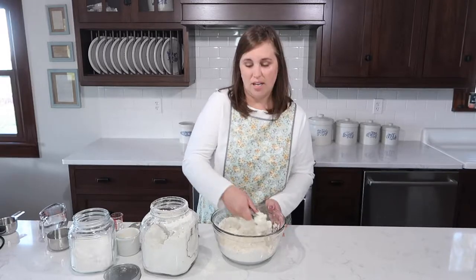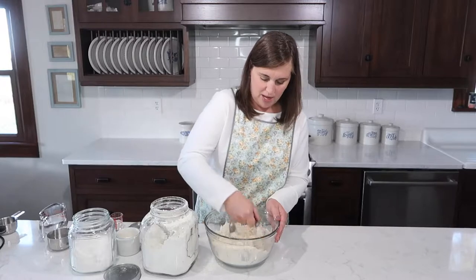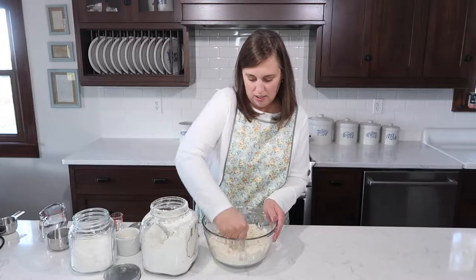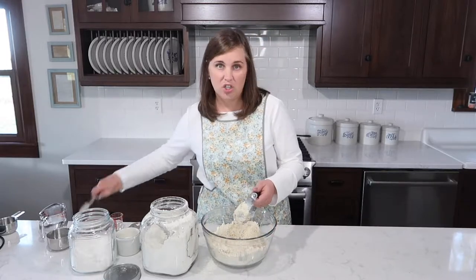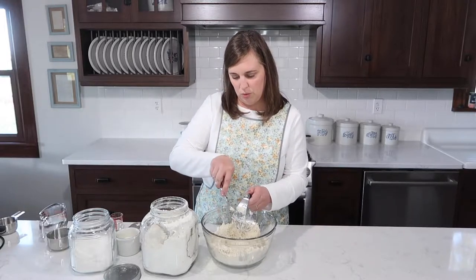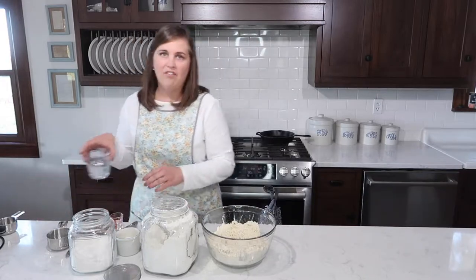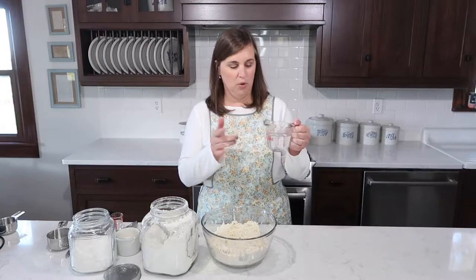I know some people use food processors, but I love not getting out any other equipment — this pastry blender goes right in the dishwasher. Now to this, I'm going to add a half cup of cold water. I pre-measured this and added two ice cubes so it's a little more than I need, so I'm going to dump a little bit out.